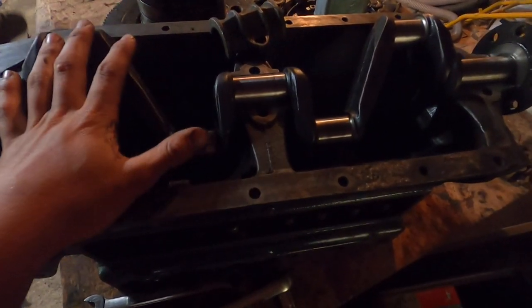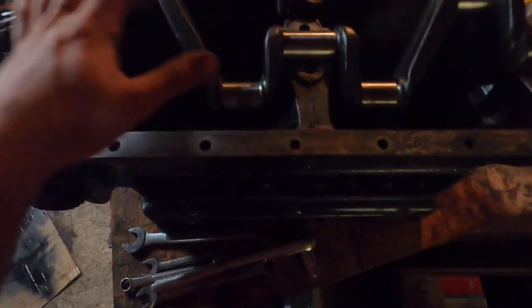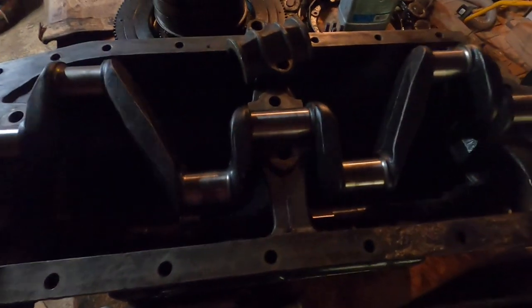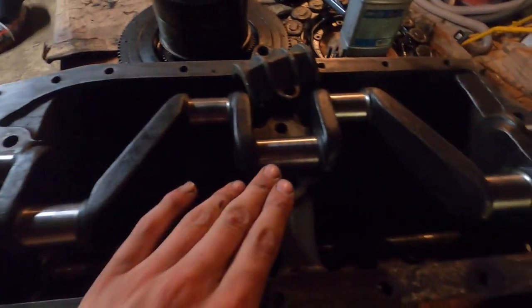Hello and welcome back to the channel. For today's video I will be assembling the engine. I've turned the engine over on its face so the face of the engine is sitting down to the table, and I have the crank placed in its position. There are Babbitt bearings on the inside.